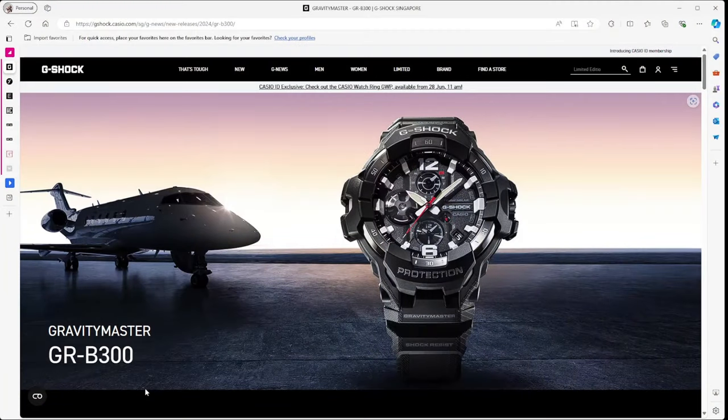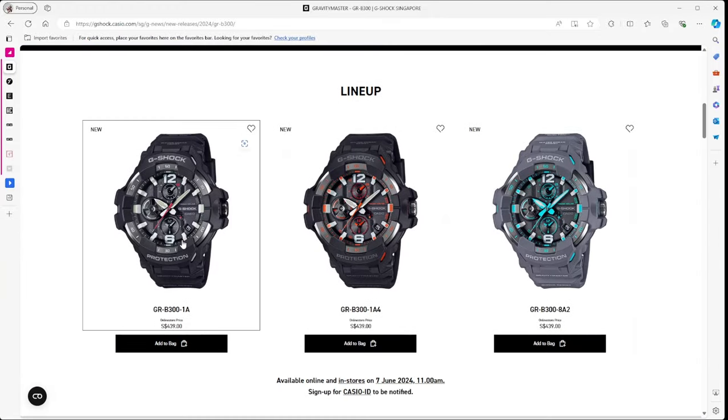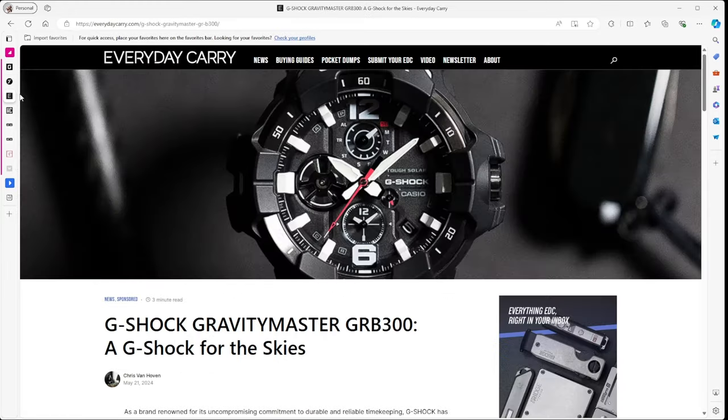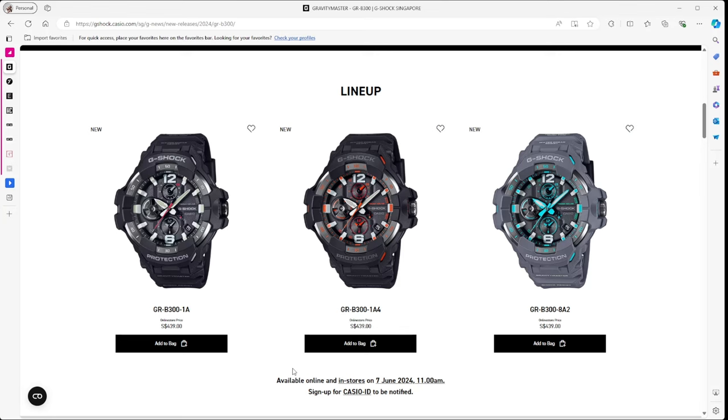Let's get into it. Before we jump into Buyee, I want to touch on some watches coming out to market. One I'm particularly excited about is the Gravity Master, which has come out just this month. There are three variants: a black with a subtle red, a black with a bit of orange, and a gray with a blue streak. There are quite a number of very positive reviews on this particular watch.